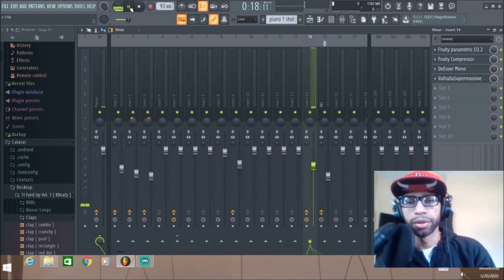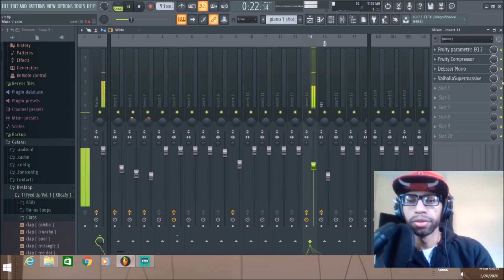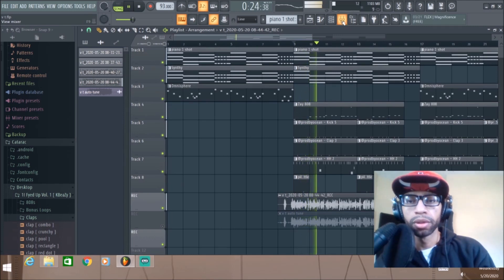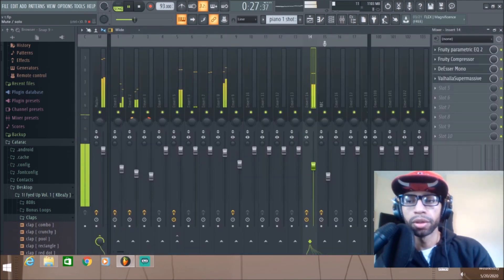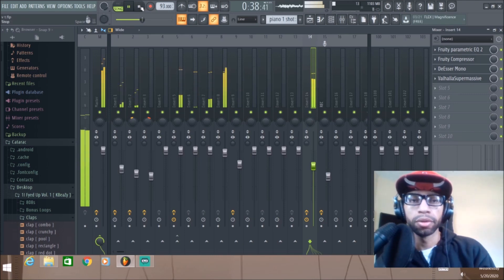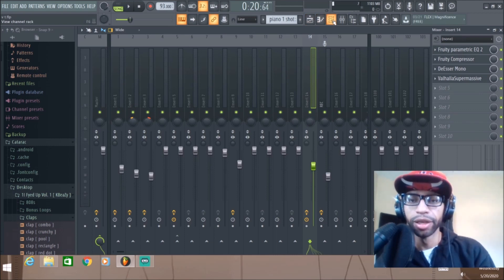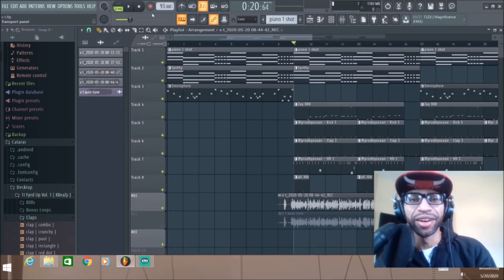I'll play the vocal without the Valhalla first, then kick it in and out as it's going. [Vocal demo plays — rap verse with Kanye West references.] Now I'll play it with the beat so you can hear the difference. Did y'all catch those Kanye West bars? Go back and listen to that again, or pay attention next time I play it.